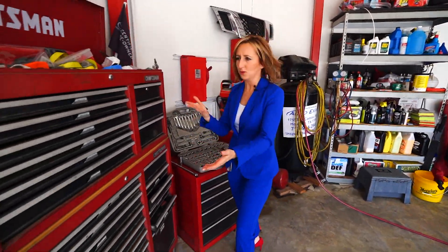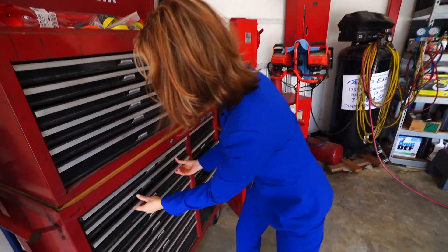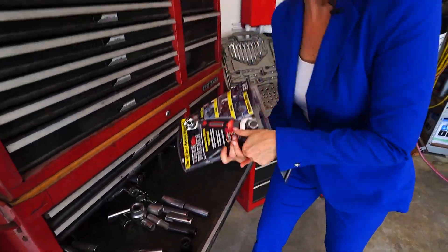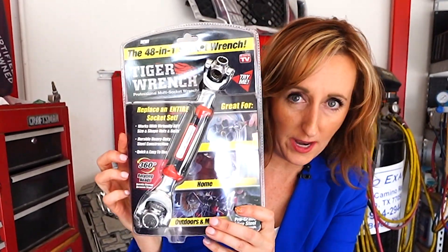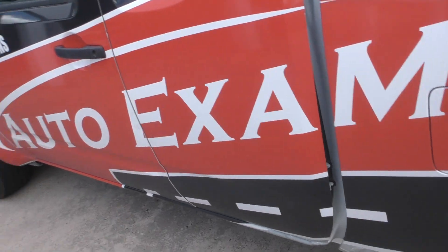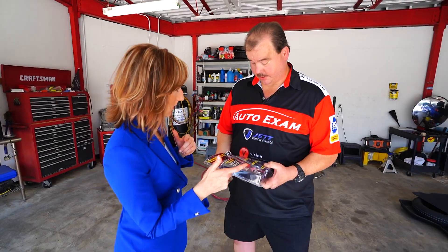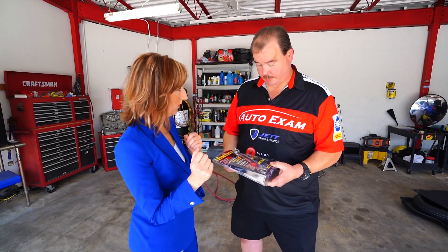Forget fumbling around trying to figure out which tool to use. We are in the shop trying out the Tiger wrench at Auto Exam in Webster, where there's no shortage of tools. We're gonna test it and see what its capabilities are.